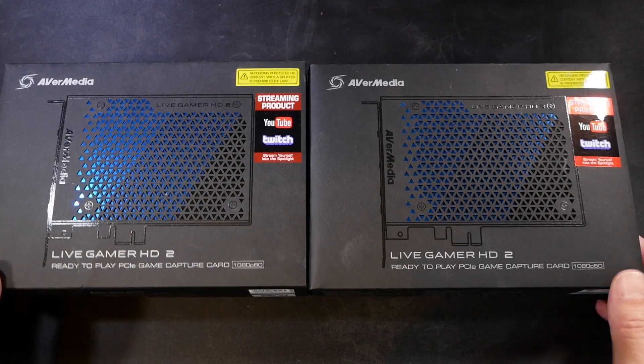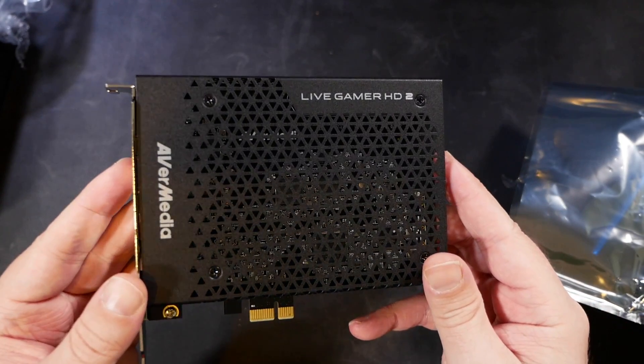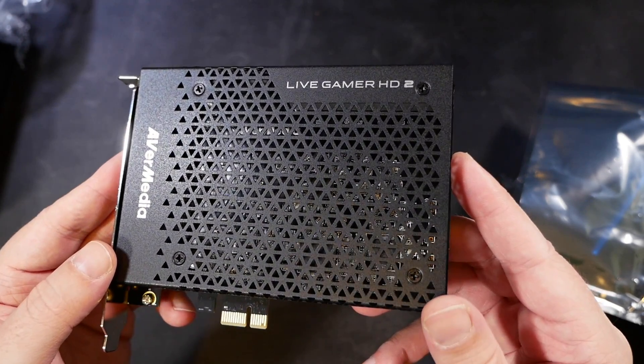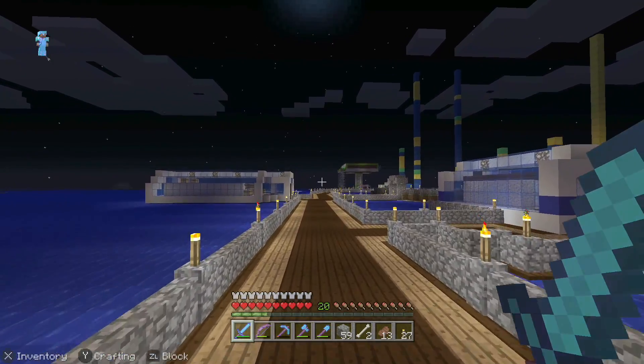But why would you even want to run multiple capture devices? Well, there are lots of reasons. Multi-camera setups, for one. People who do things like cooking and art or craft streams — it's super useful there. Some may just want to easily pull in multiple console or external PC sources without any fussing around and swapping cables or using HDMI switchers and such.